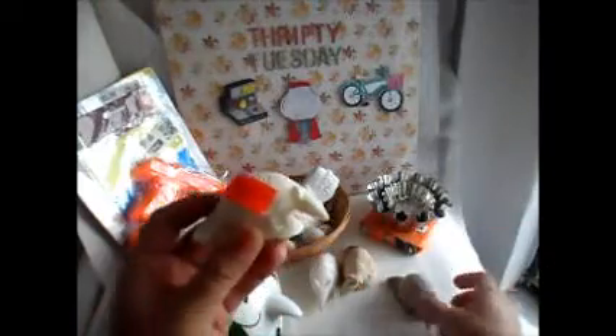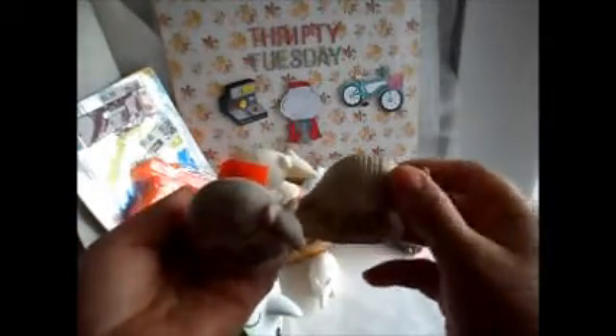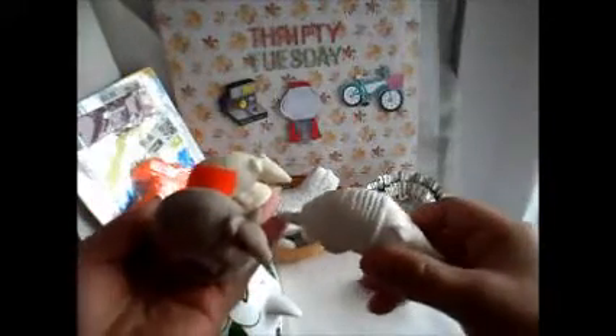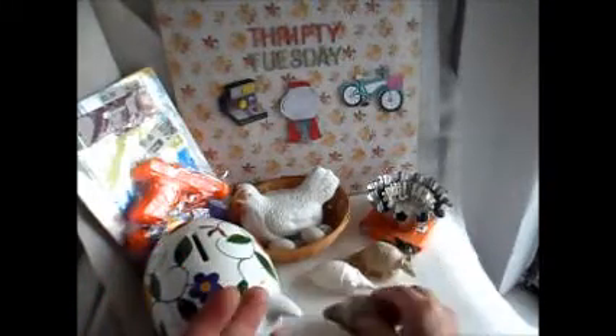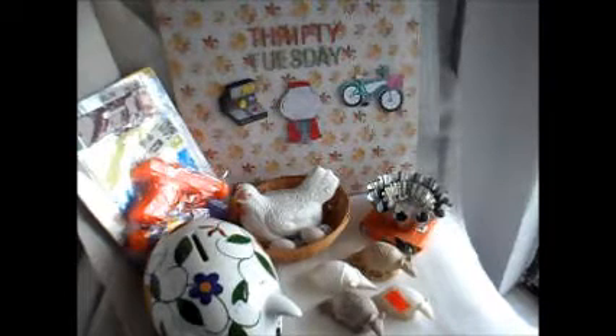Then I got these armadillos and these were two for a dollar. I think these are really cute, but I want to spray paint them. I see them, like, color pink — like a pretty hot pink. And I might just use them during the Valentine's decorating. I don't know, I just see that.